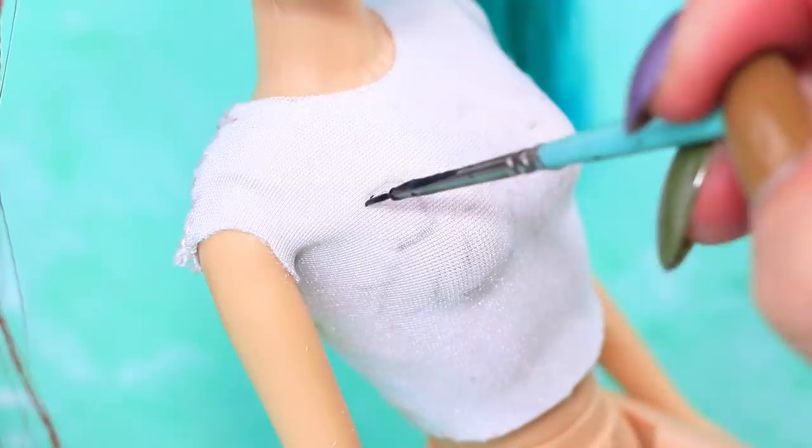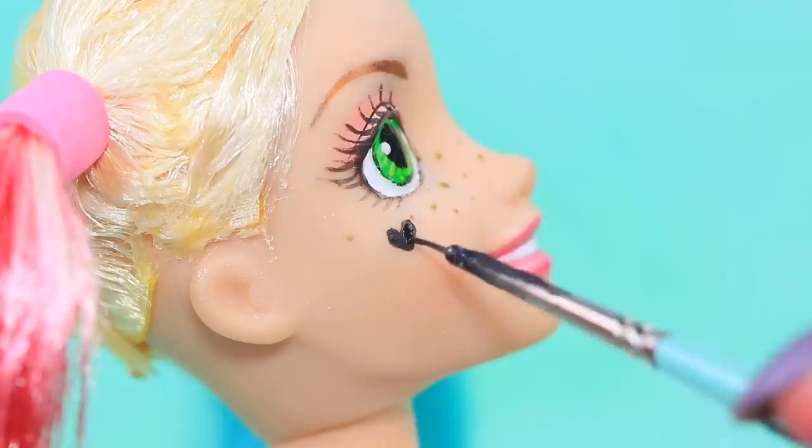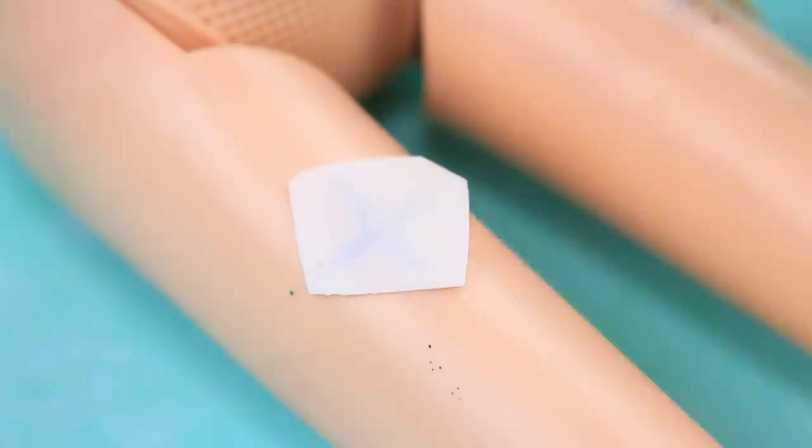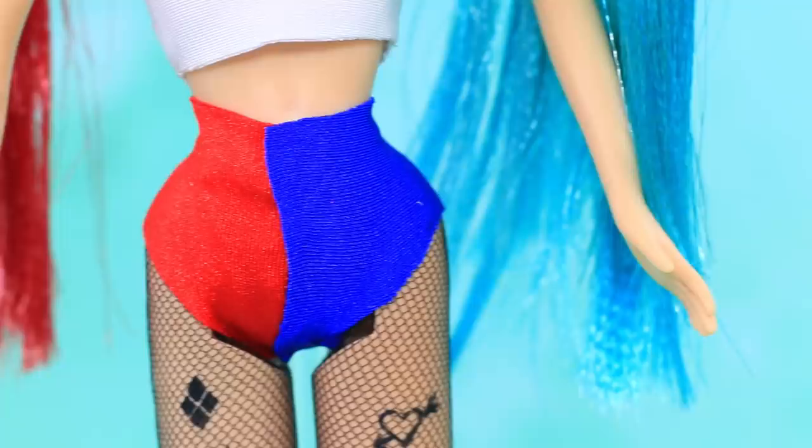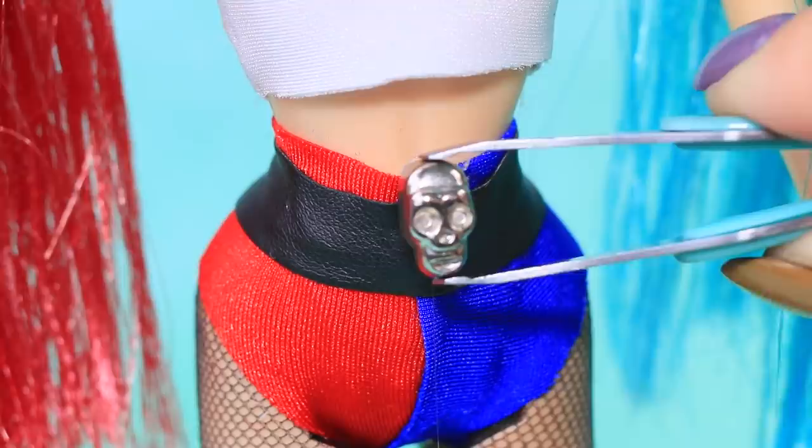Let's work on the rest of the look! Cut pieces for a shirt out of white athletic fabric — it's so Harley! Right, daddy's little monster! Draw a black heart on her cheek and cover the leg with a temporary tattoo — so many cool designs! Make fishnets out of black tulle. Red plus blue equals Harley Quinn shorts, and add a skull-shaped buckle!